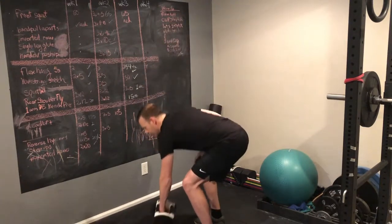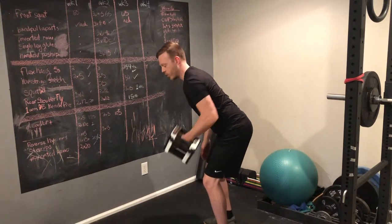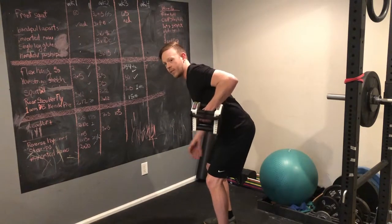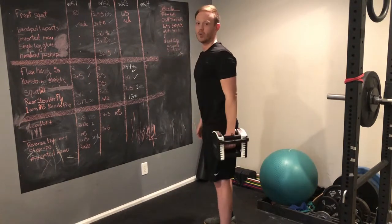The next thing is you want to feel your shoulder blade rotate around your ribcage with each row that you do. That's going to prevent you from pulling your elbow back too far, and it will strengthen your shoulder through a normal range of motion.